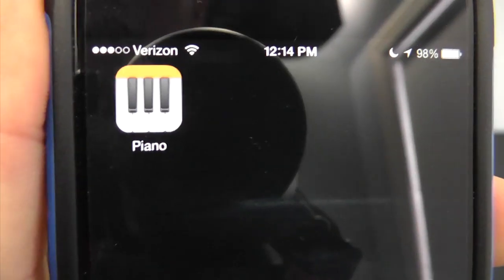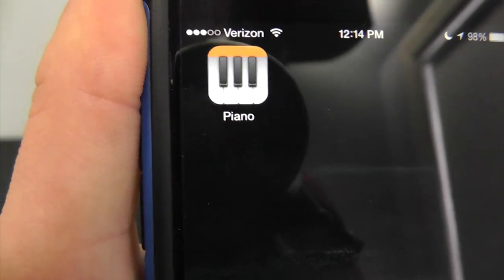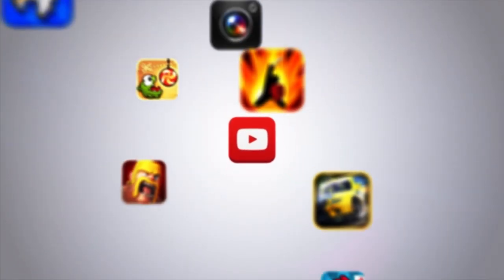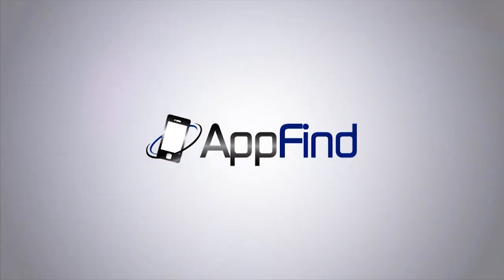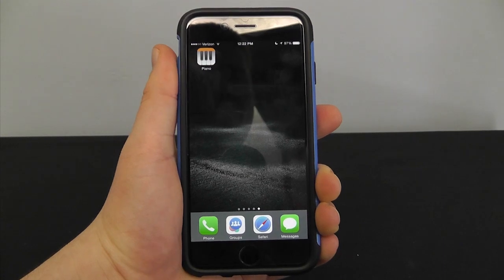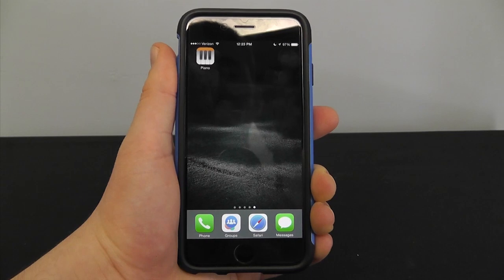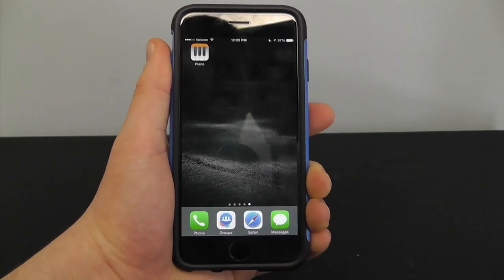Today we're going to be taking another look at the Piano Pass application, and you're actually going to have a chance to change and add some brand new features to this already excellent application. It's Eric from AppFind here. If you guys are big AppFind fans, you probably remember when I showed off the amazing Piano Pass application about two to three years ago.